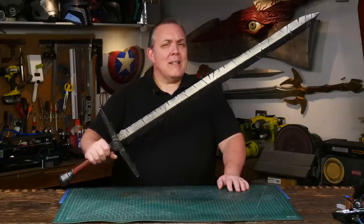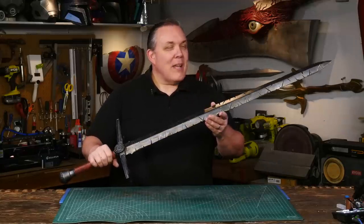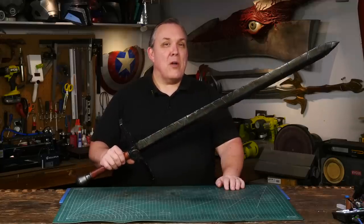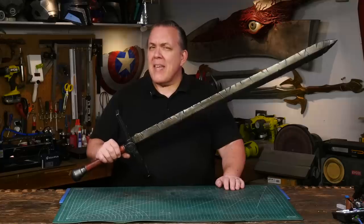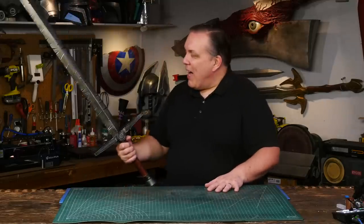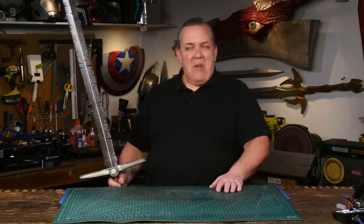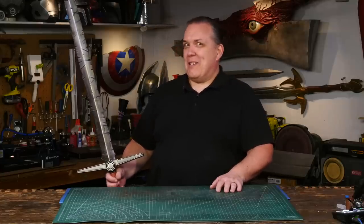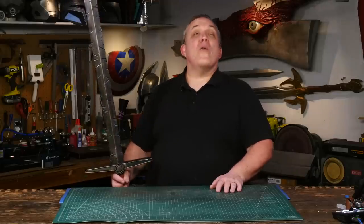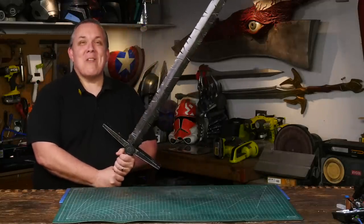Using that handheld belt sander worked far better than I thought it would — that gets me excited for building other large swords. I know somebody recently talked about the Excalibur from the Hellboy comic book, and I might make a few more swords this summer because this is really cool. There are more Thor props I want to make — next week's gonna be something else Thor related, probably Mighty Thor related. There are lots of different ways you can make a god-killing Necrosword, but this is how Odin makes.